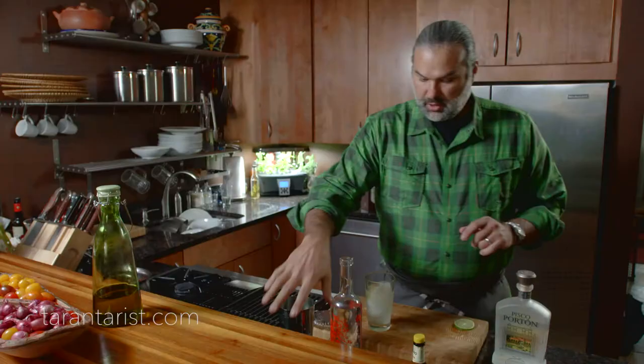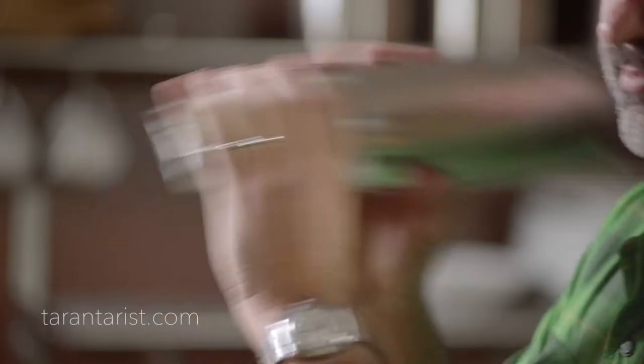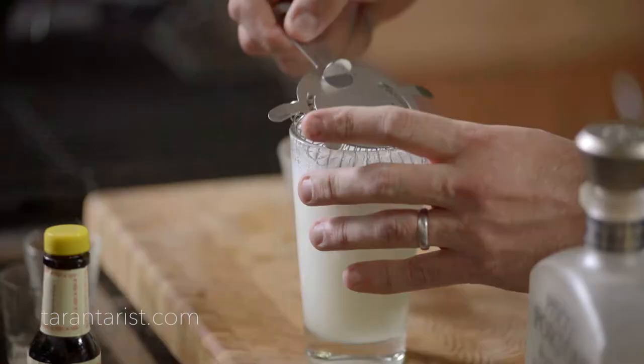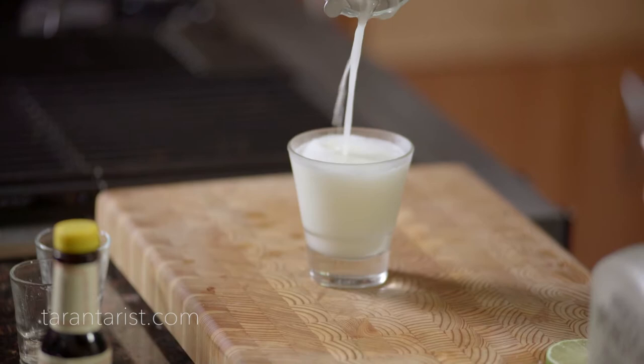We'll go ahead and shake it, and we top it with some Angostura bitters.